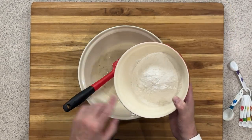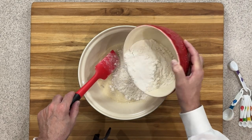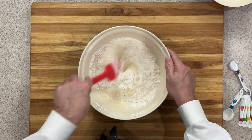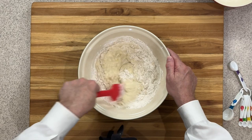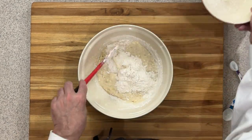Now I've got two and a quarter cups of bread flour — that's 270 grams — and I'm going to add in about a third of it into the mixture. I'm going to take my spatula and start incorporating that into my wet ingredients. Continue adding your flour until you get it all incorporated.